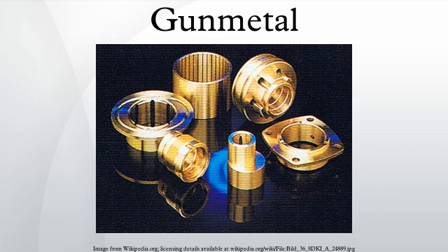It has a tensile strength of 221 to 310 MPa, a specific gravity of 8.7, a density of 8,719 kg per meter cubed, and a Brinell hardness of 65 to 74.